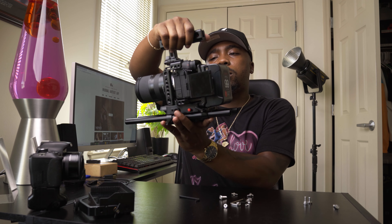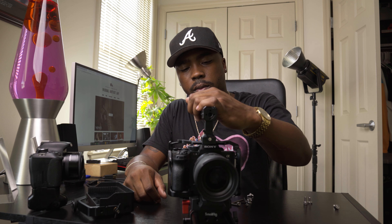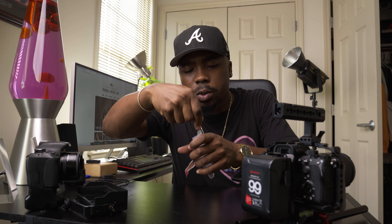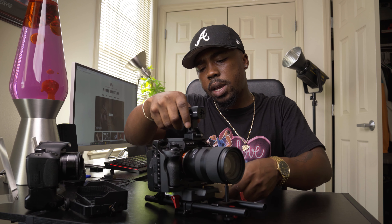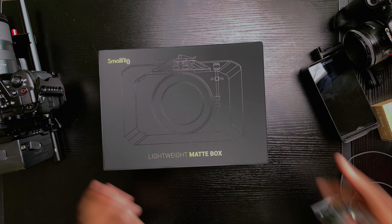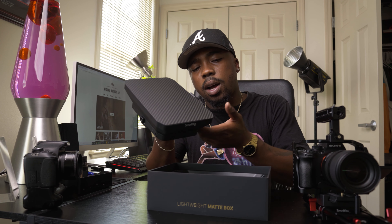Make sure you keep your screws, your Allen wrenches — put them in your equipment closet or equipment box. You never know when you'll need them. Next we're going to go ahead and add our matte box. The cool thing about this matte box is it actually comes with adapter rings, meaning it attaches directly to the lens versus having to put it on the rods.